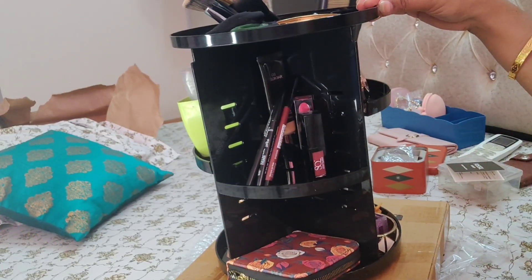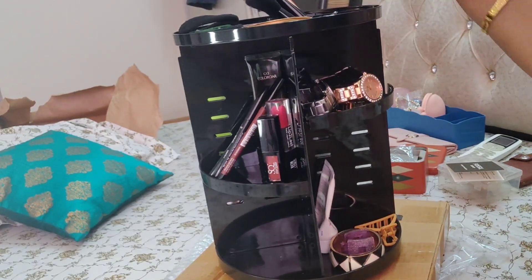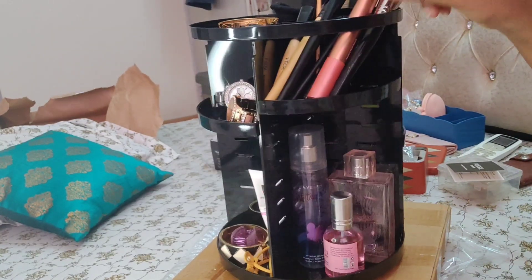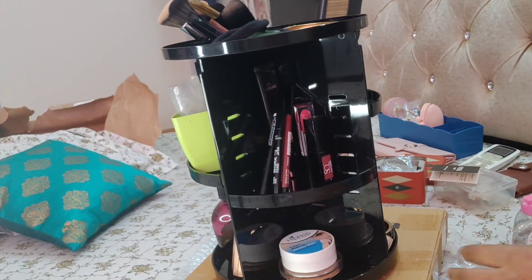I have kept my lipsticks, kajal, brow pencil, lip liner — and guys I have kept all of these in it because these are daily things that you need when you go out. See — it is very smoothly revolving. And makeup remover and cream, guys, I have kept in it as well, because there was still space in it.